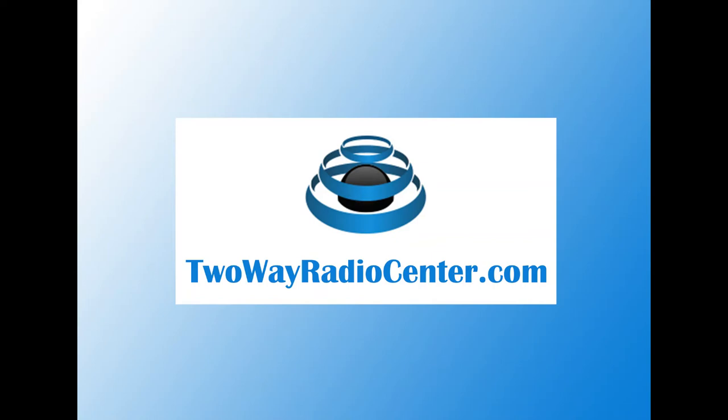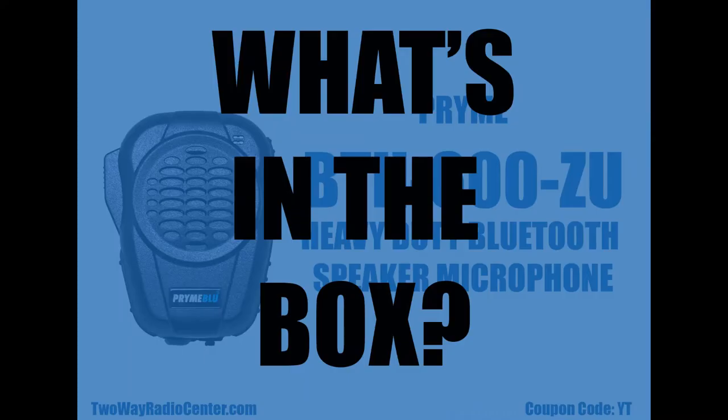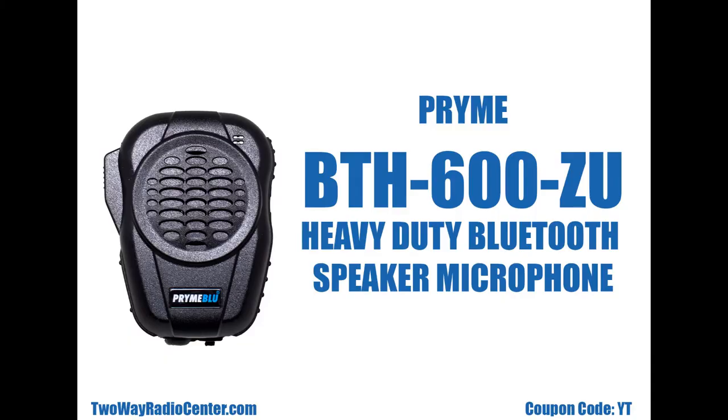Hi, I'm Norma with Two-Way Radio Center. Today on What's in the Box, we'll see what comes in the box with your Prime BTH600ZU heavy duty Bluetooth speaker microphone.